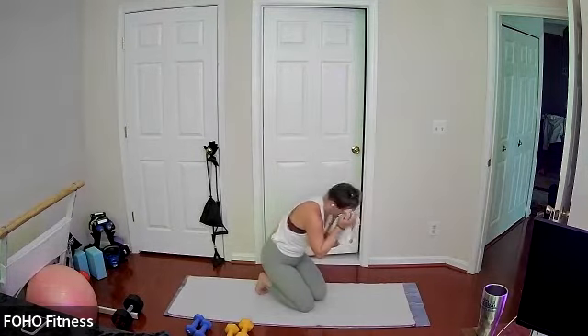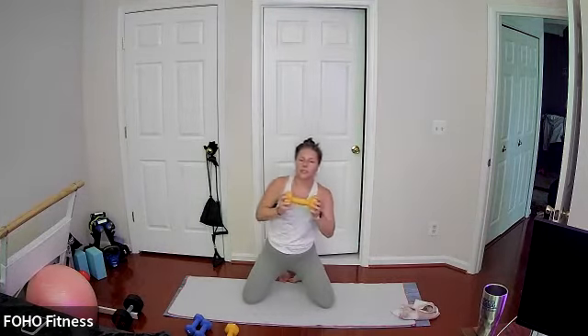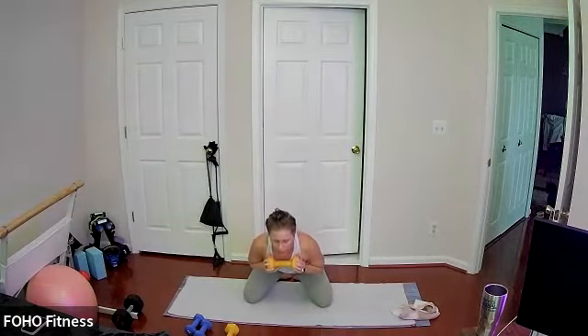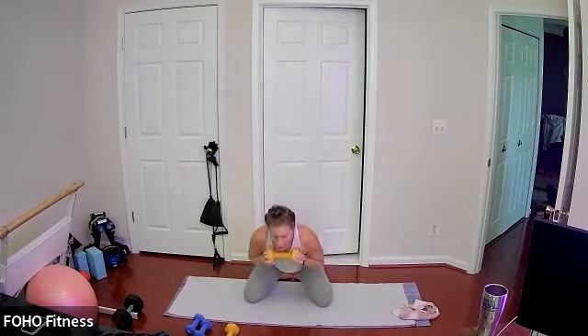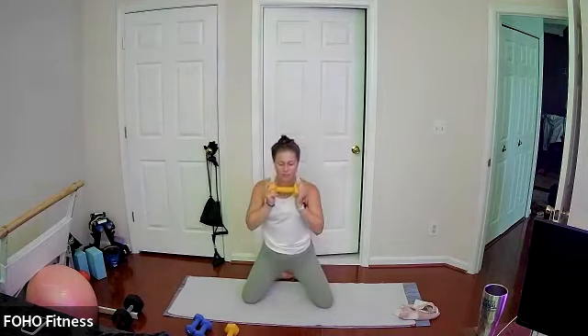Release everything down, grab your weights — one or two. Nice wide knee stance, toes are touching, hinge forward and back up. Moving with your breath, going to the depth that works for you — maybe your glutes tap, maybe they just come close, maybe they're a few inches off. Moving here with your breath, nice neutral spine, hinging at the waist. Moving your gaze as you hinge forward. Last ten, just like this, keeping it going.